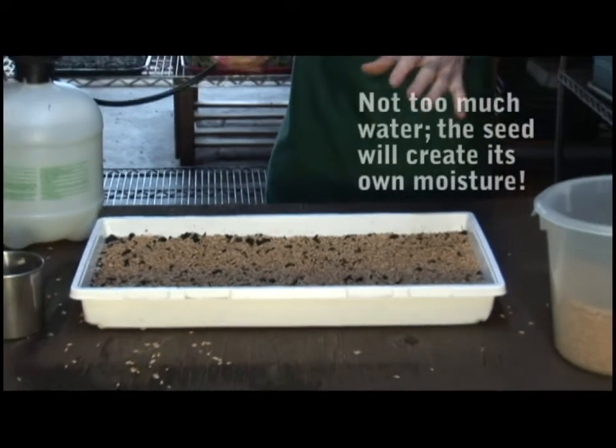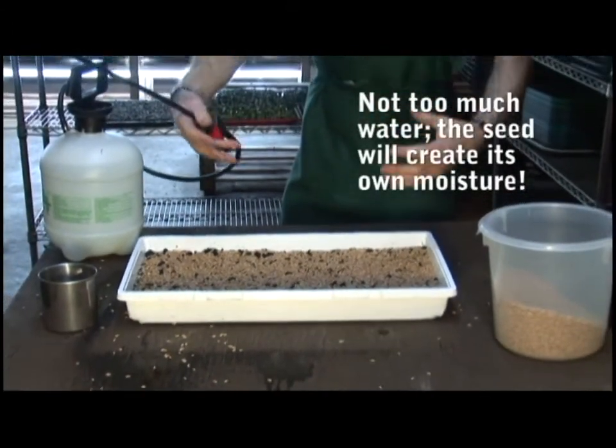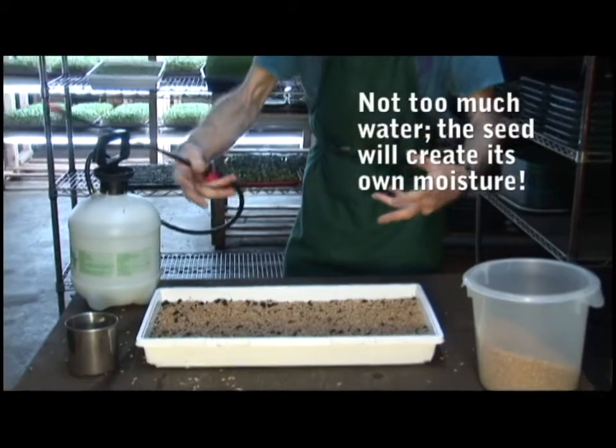Because during the next step, the seed is actually going to create its own water system from the heat it gives off.